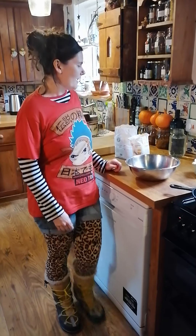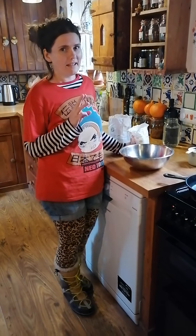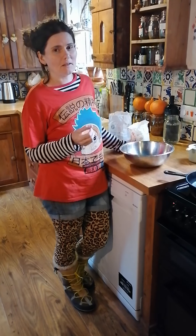Hi, I'm Leah. This is the recipe for my buckwheat bread, gluten-free. It's made from just three ingredients: buckwheat flour, salt and water.